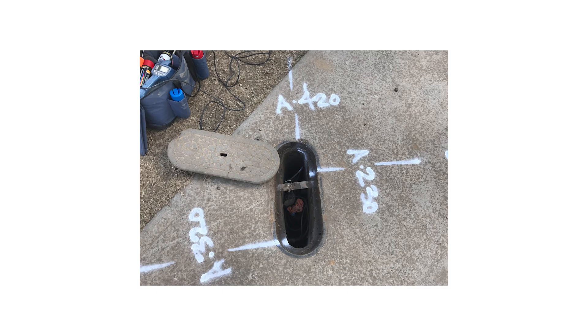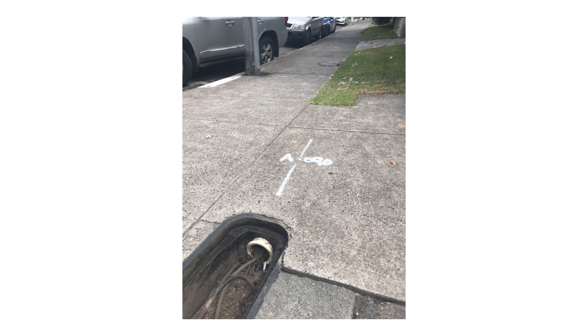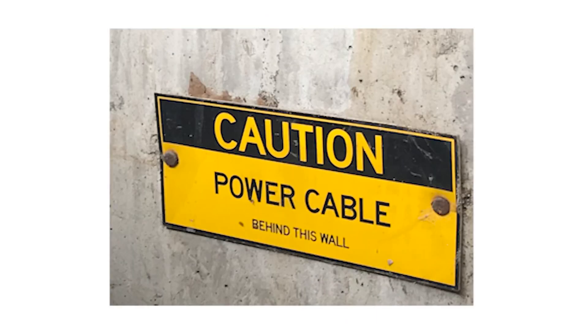Now, just because I say this, it doesn't mean you should not treat these cables as live. You should respect all underground assets you come across and seek further information if you are uncertain of what you've come across.